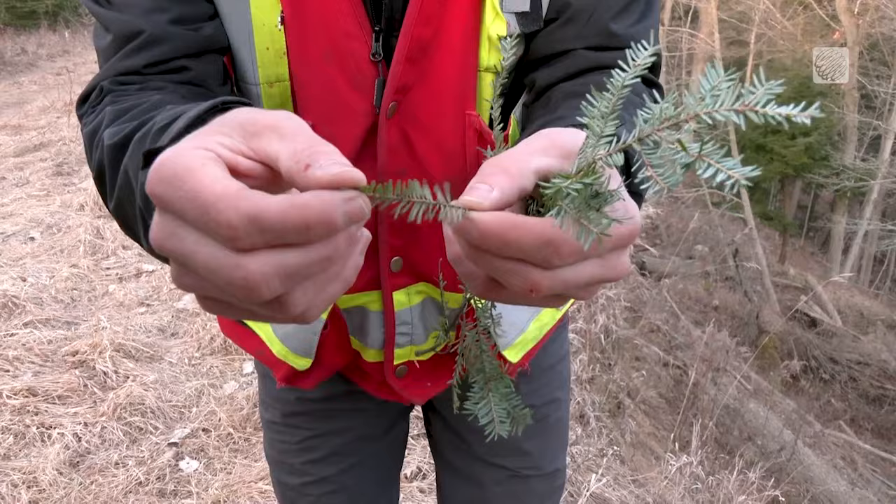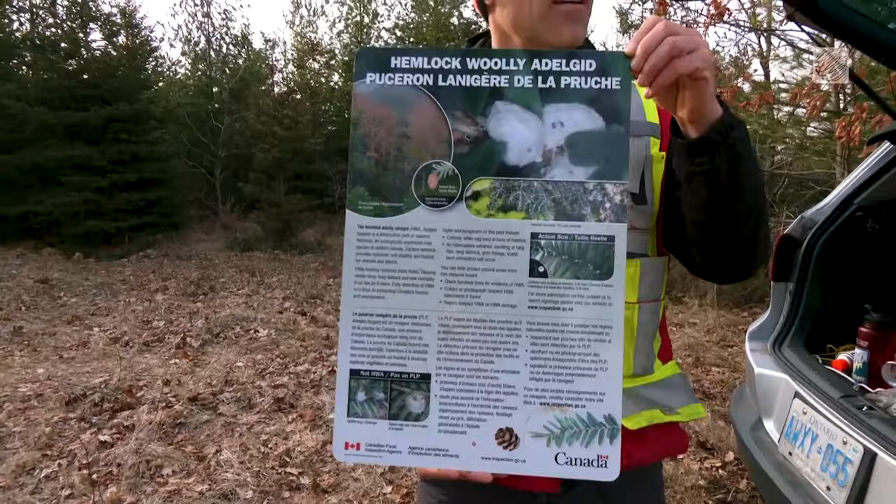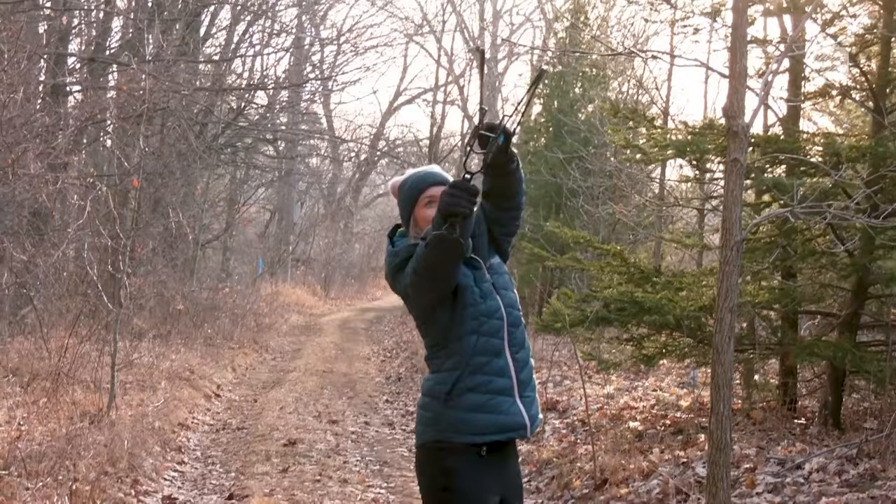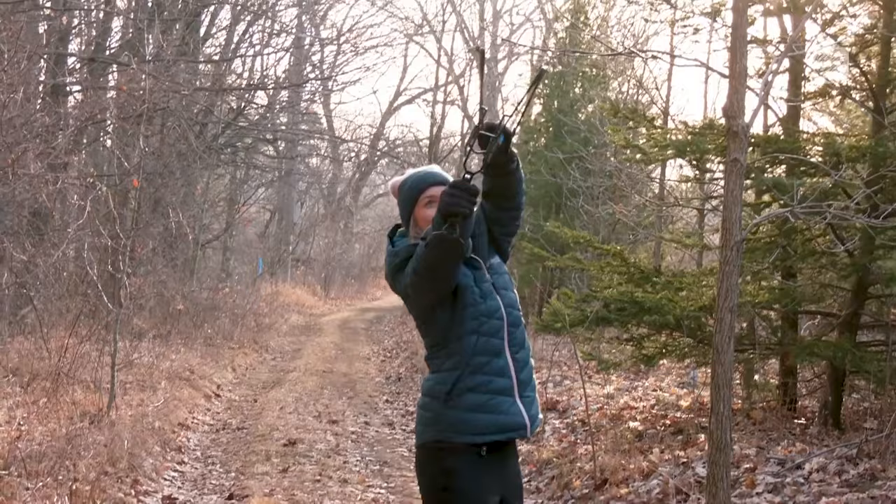There's been several detections in Ontario. So if I had one of these in my backyard, for example, what would be the first step — who do I call? I would call the Canadian Food Inspection Agency or send them some photos on their website. They'll be able to confirm that it is hemlock woolly adelgid and they can go through the necessary steps from there.